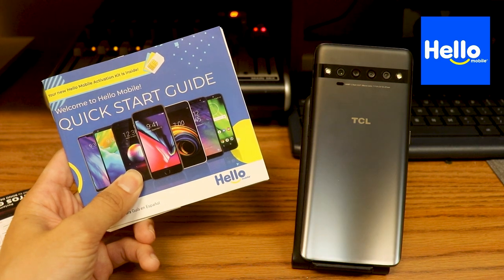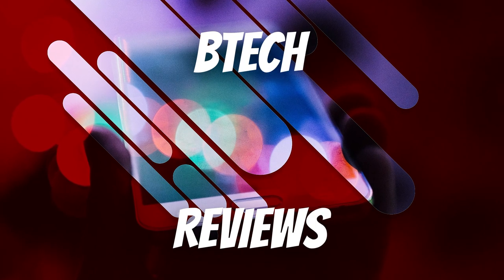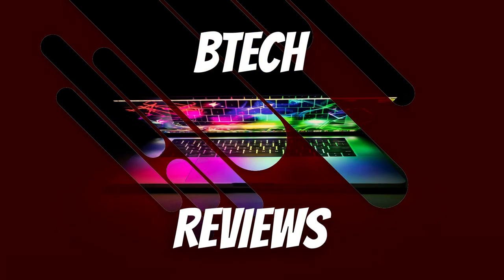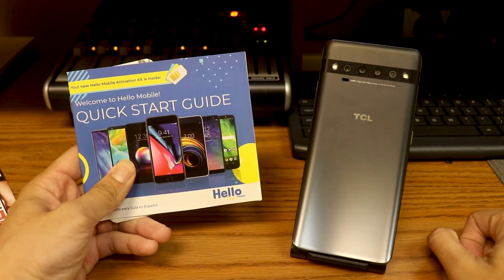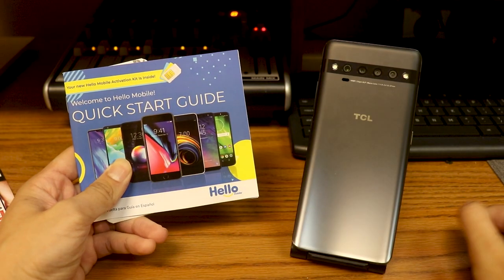Hey guys, Mike from BTechReviews here, and today we take a look at Hello Mobile. Welcome back to my channel. So today we're gonna take a look at Hello Mobile.